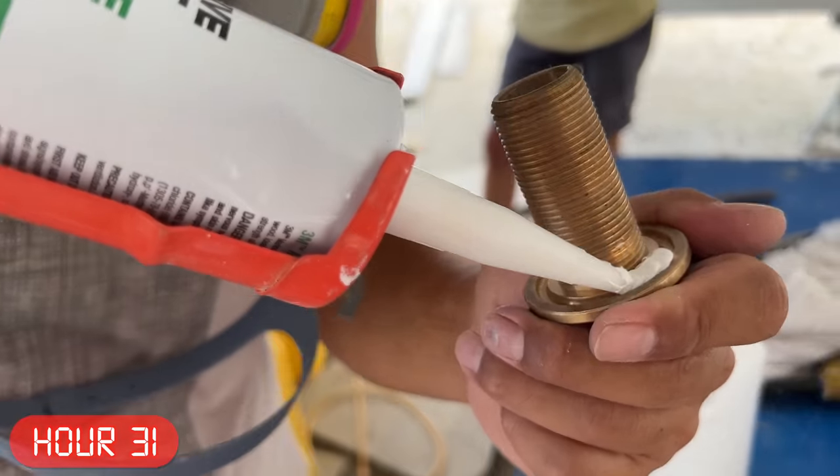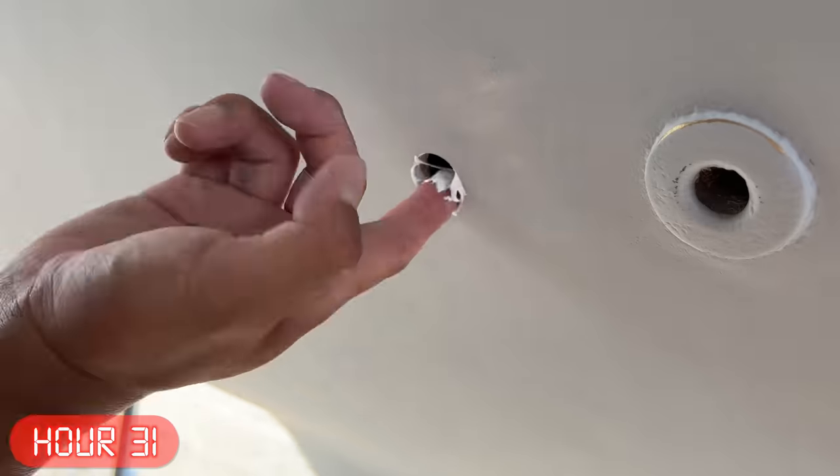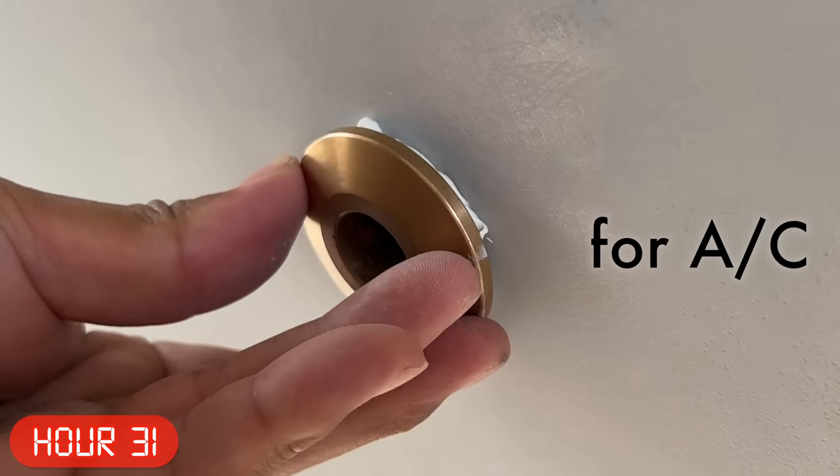Eventually my boat became unlivable because of the repairs, so they gave me a cabin on their boat, fed me, and welcomed me into the crew when I needed it most. It's amazing how fast you can get overwhelmed when working on a boat — I was in way over my head. Apparently water maker through holes are different from air conditioner through holes, and we already cut the holes so there was no turning back, but nothing that a quick trip to the city can't solve.